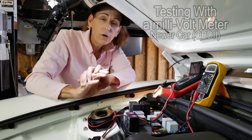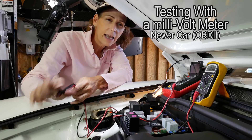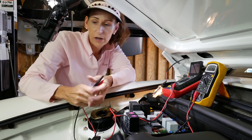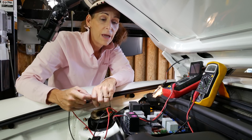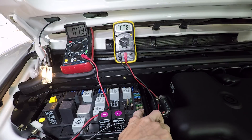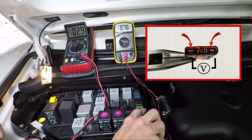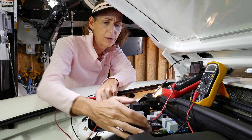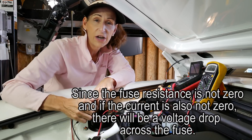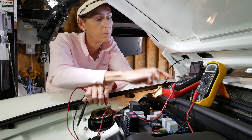Another way you can do this - especially useful if you have a newer car and don't want to pull the negative terminal because you're worried about the computers - is to check the voltage drop across each fuse. These flat fuses have an exposed terminal on each side, and you can check the voltage drop across those two terminals. You might think they should have the same potential, but there's a little resistance in there giving an IR drop, and if enough current flows through we'll be able to see it.